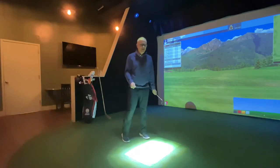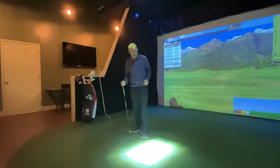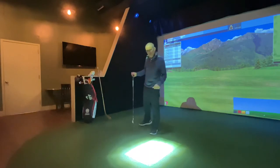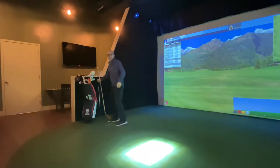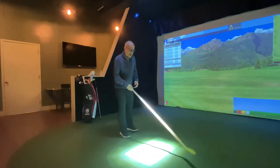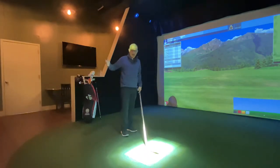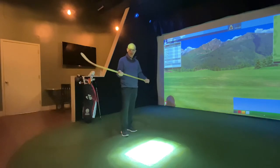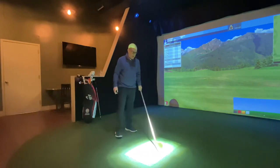One of my favorite analogies to use on the range when I'm working with these types of players on rotation is hockey — my favorite sport. We call this the hockey stick drill. Take a hockey stick; if you don't have one, you can just split your hands on the club as well. But I find that using the actual hockey stick is really helpful.